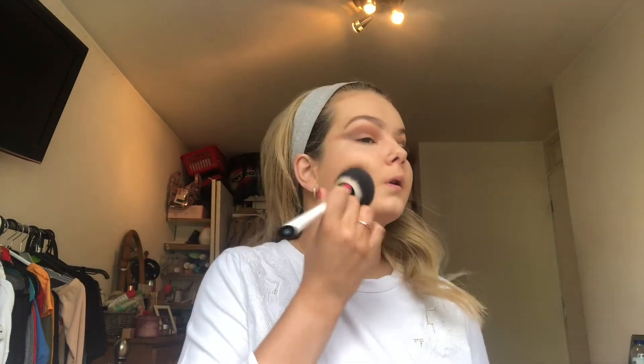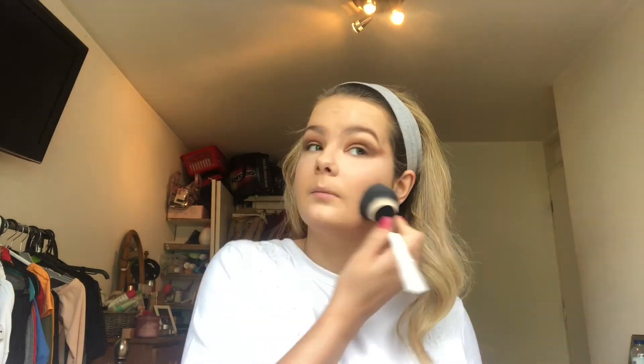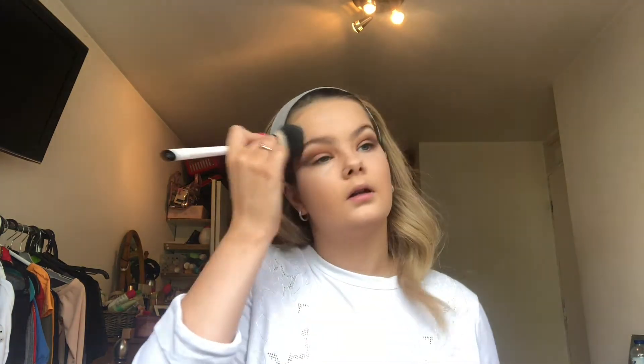I'm going to add a bit more concealer to the rest of my face as well because I didn't put any there. It's one of those concealers that lasts for ages because you literally need the tiniest amount. I can't find my powder — I'm literally just going to take the B.Set powder and put that all over my face because I find this concealer can move if you don't set it. Particularly under my eyes and anywhere I put concealer, and in the T-zone.